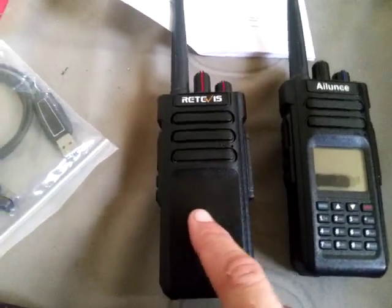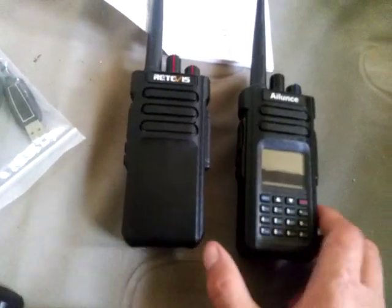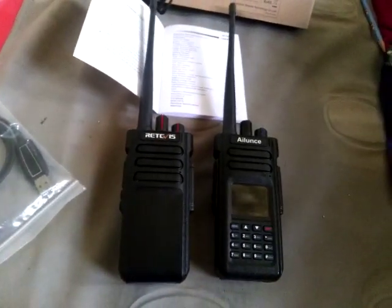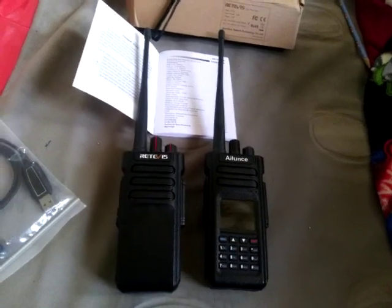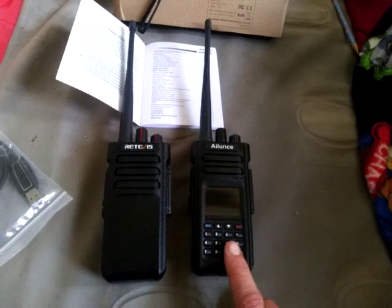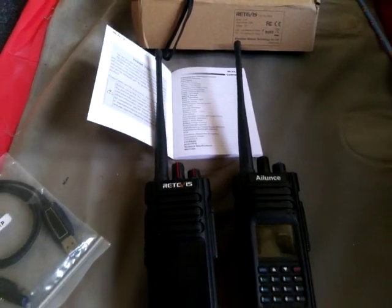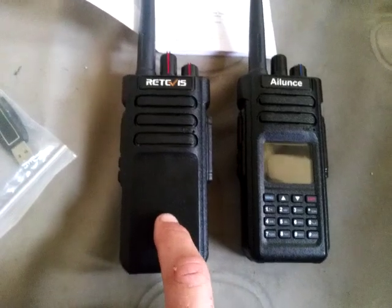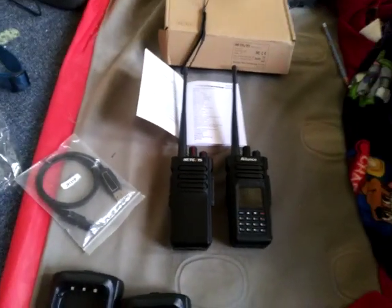I will do a follow-up video on the Retevis RT29. I just wanted to show the differences and similarities between the Alliance HD1 and the Retevis RT29. This one is dual-band VHF and UHF with a DTMF front panel keypad and display; the RT29 is single-band UHF only. I wanted to do a more in-depth video of this radio because I don't see very many videos about the Retevis RT29 on YouTube.